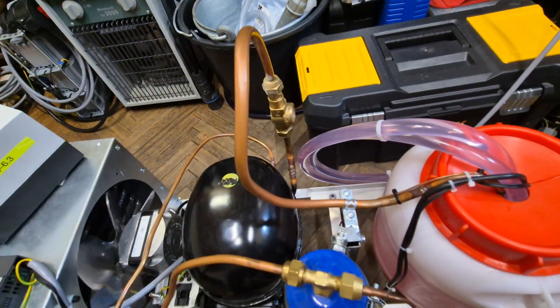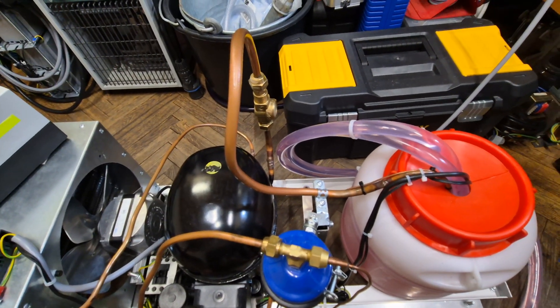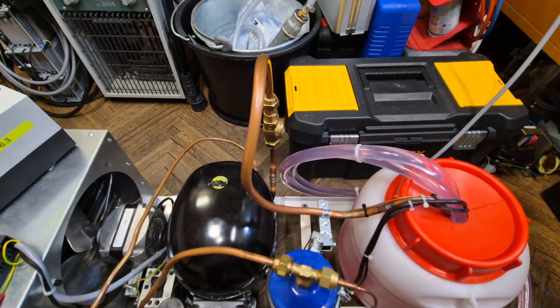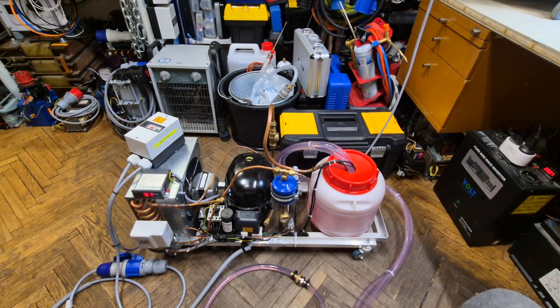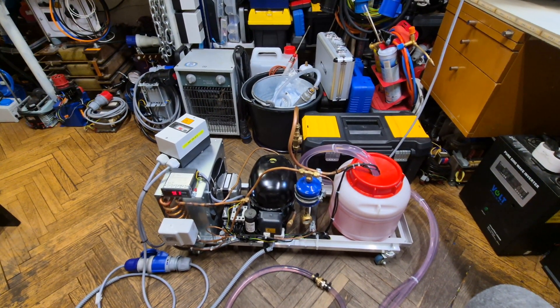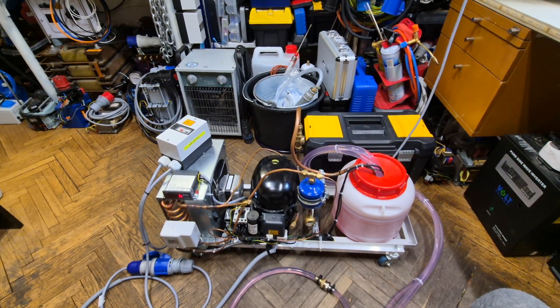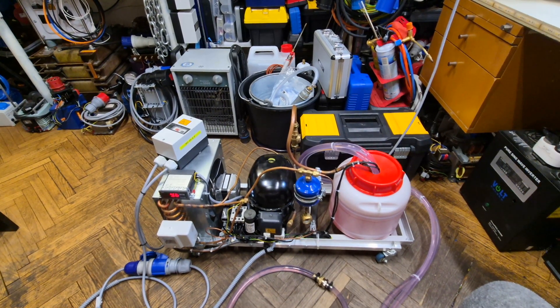As you could see, we have small amounts of liquid floodback to the compressor, but that's okay. Now once the temperature reaches 15°C again, it will restart the cycle and repeat endlessly. Thanks for watching and see you soon again — bye!